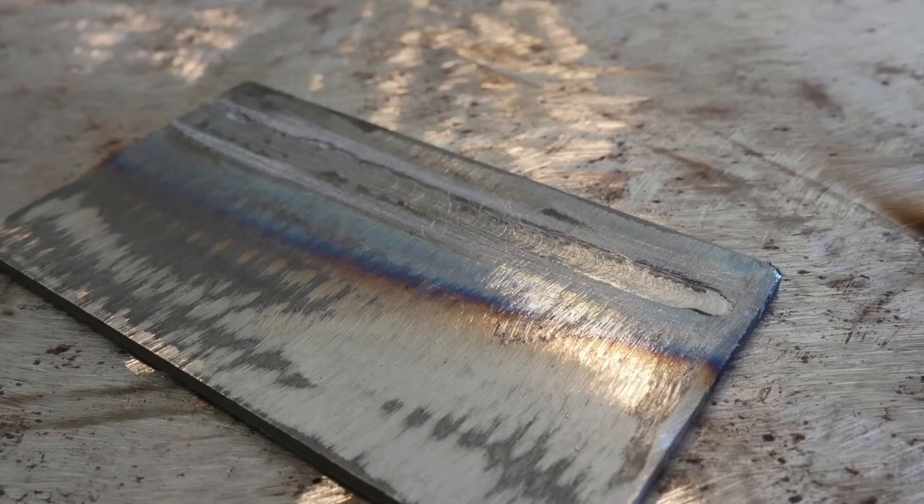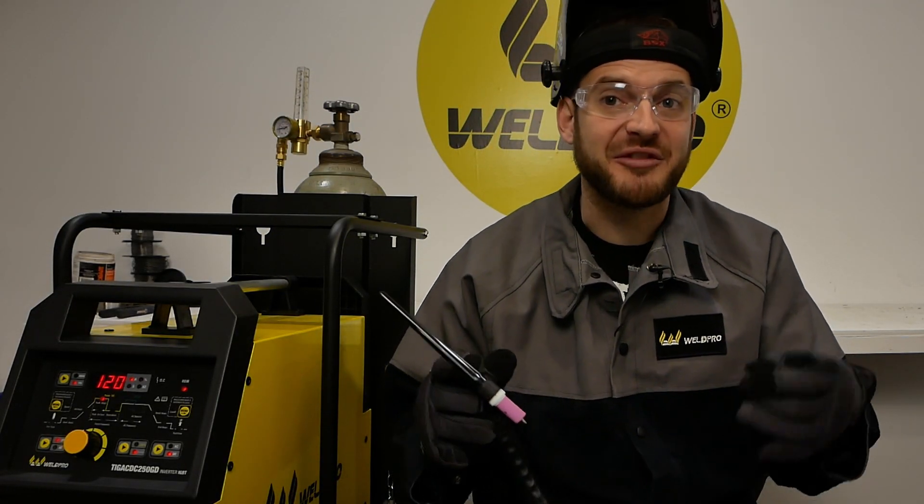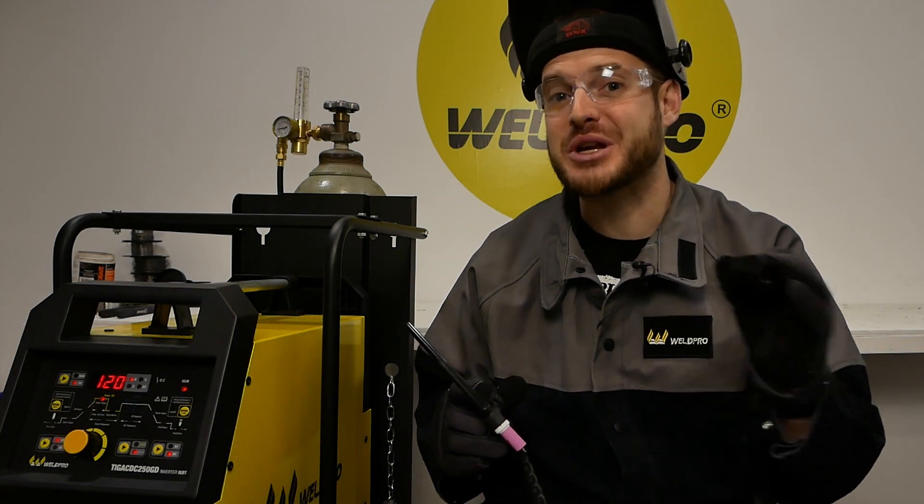When you're at the end of your pass, extinguish your arc by letting off the foot pedal slowly. Allow the torch to remain over the hot weld pool to allow shielding to occur until it is cool. If you've done everything correctly, your weld should come out looking something like this. That fusion weld came out pretty good — let's go ahead and get the rhythm of adding filler to the puddle as we travel.